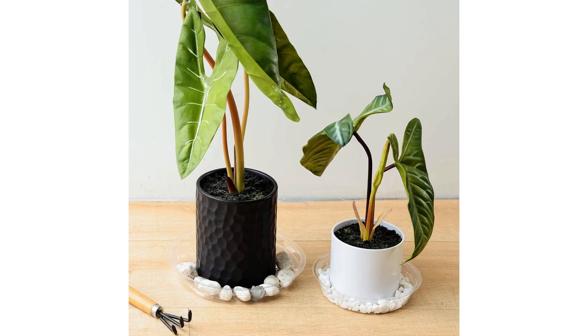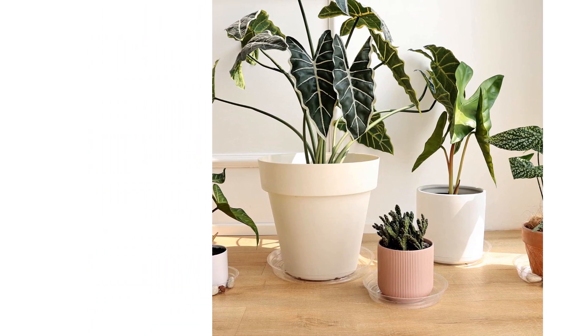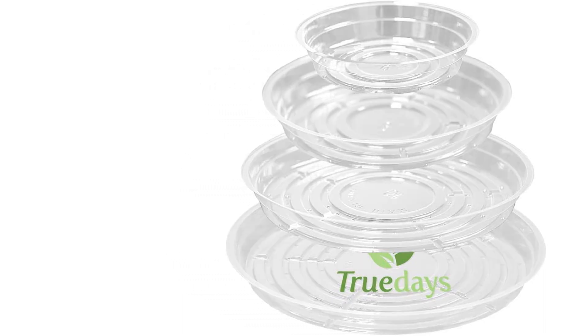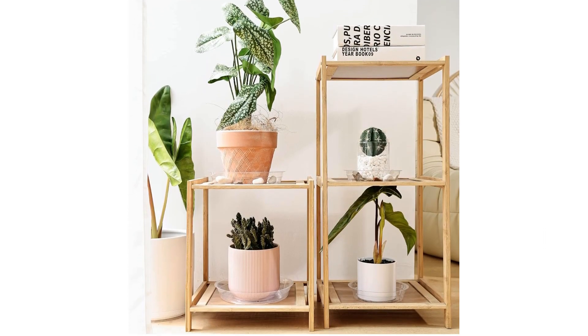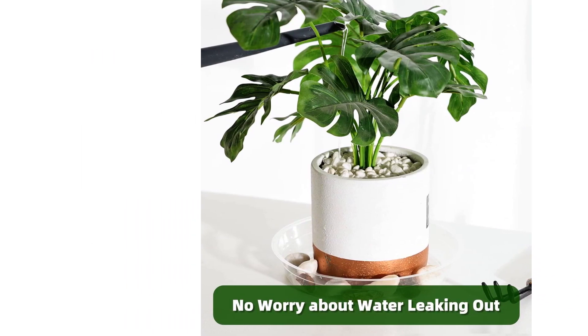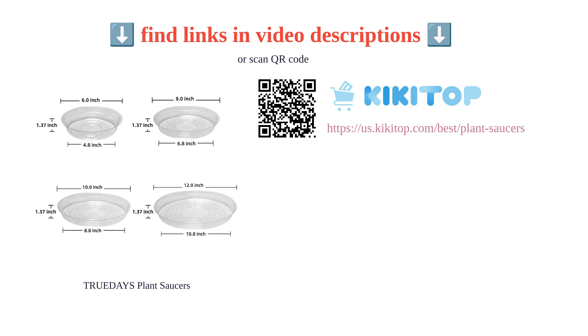However, some users find them to be thin and flimsy, which may not be suitable for long-term use or outdoor conditions. Nonetheless, the affordability and the number of saucers in the package make it a good value purchase. The variety of sizes and the strong plastic construction are some of the key attractions for customers.